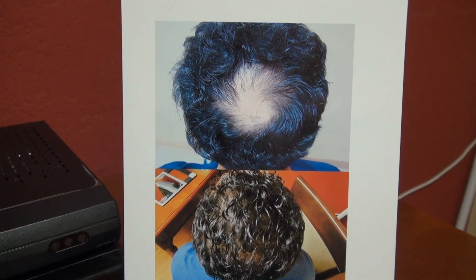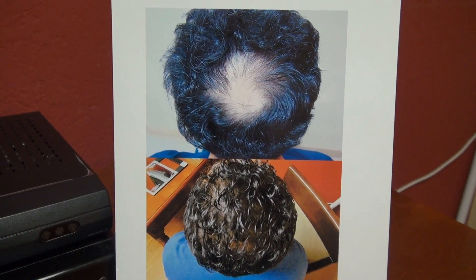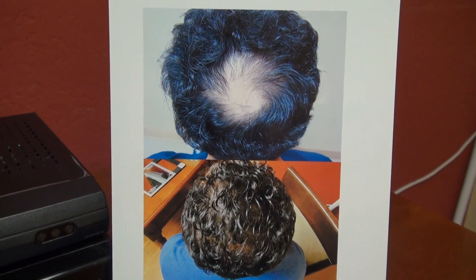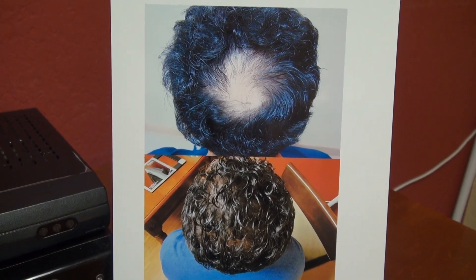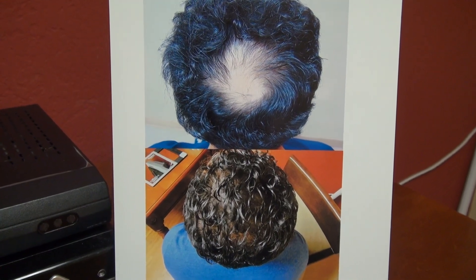There are differences when restoring the front versus the back. The goal in the back is volume and density, while the goal in the front is softness and naturalness. Selection of hair grafts is important — we apply single hair grafts at the front to make the hairline very soft and natural, followed by 2-hair, 3-hair, and 4-hair grafts toward the back for added volume.